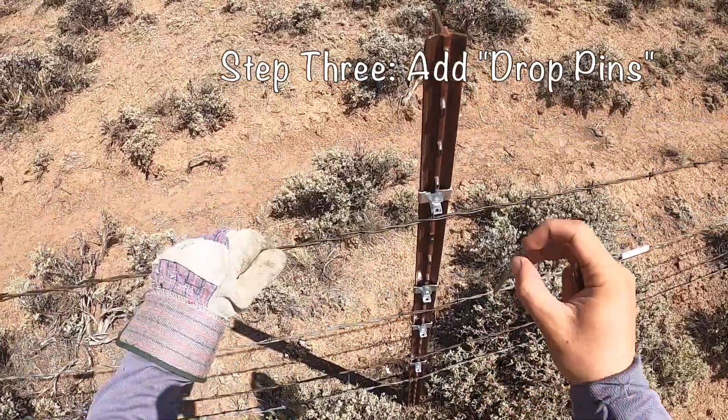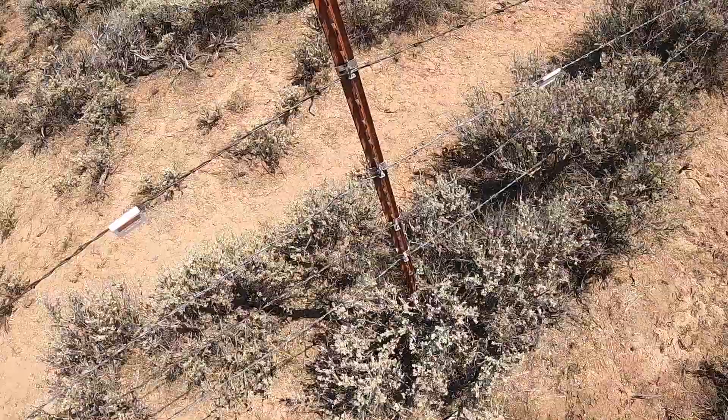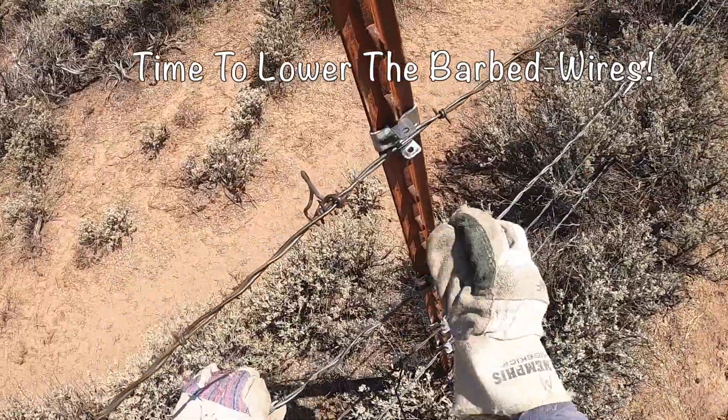If the fence needs to stay up to contain livestock, we can add pins to keep the wire in place. When we're ready to lower the fence, we just remove the pins and drop the wires.